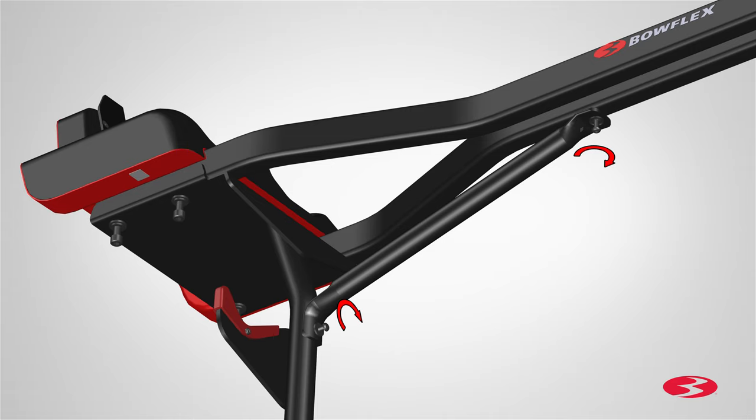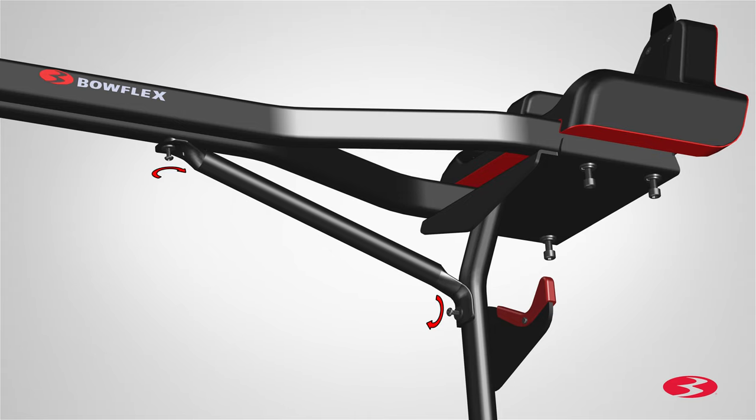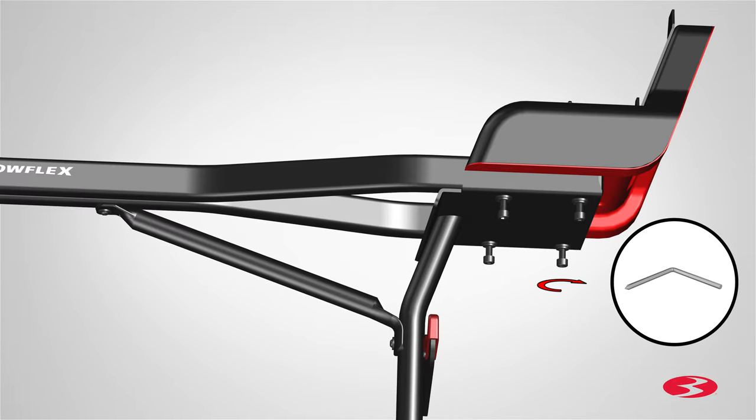one for each hole. Fully tighten the screws using the provided 3 mm Allen wrench. Repeat these steps for the opposite side. Next, go back to the previously installed hardware and fully tighten the screws on both sides using the provided 6 mm Allen wrench.